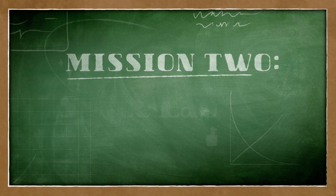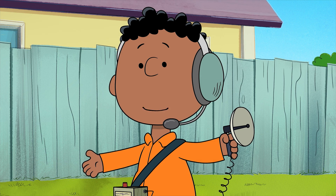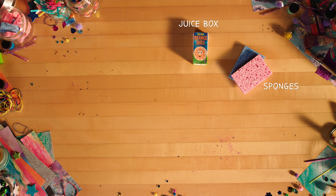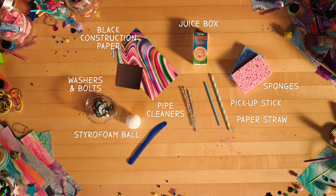Our next mission is pre-flight satellite. Now I'm hoping to get a transmission from even farther in space! Here's what you'll need: a juice box, some sponges, a few pipe cleaners, a pickup stick, a paper straw, a styrofoam ball, black construction paper, washers and bolts, tape, and scissors.